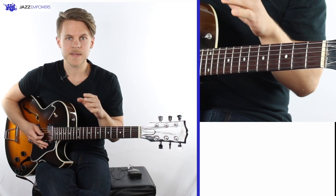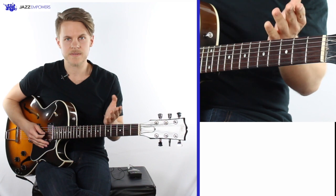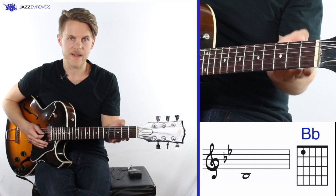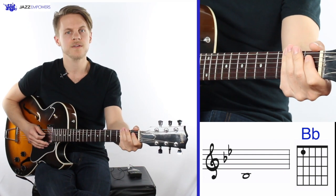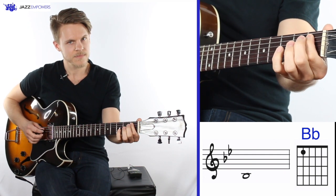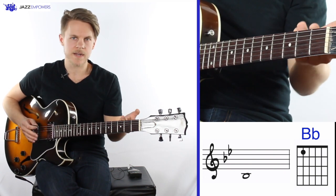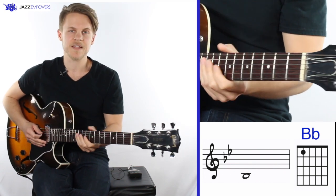This scale can be played with a couple of different fingerings, but in today's lesson we're just going to focus on one of those fingerings. The first note, Bb, is played on the A string, first fret. When you put your finger down on the fret, make sure that it's coming straight down to the string and is not touching any of the other strings.